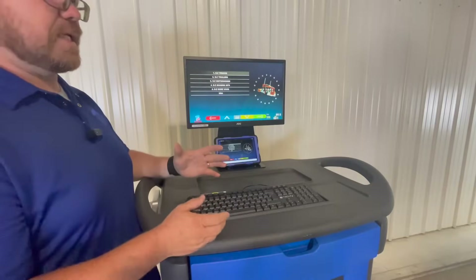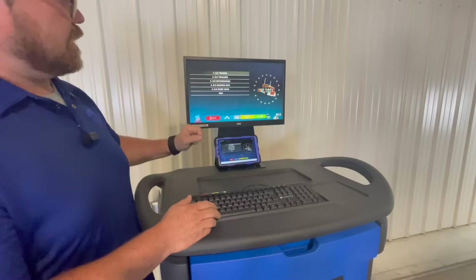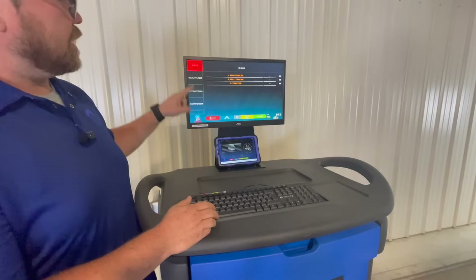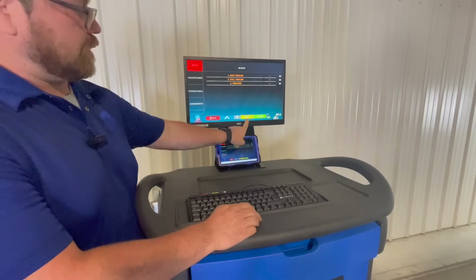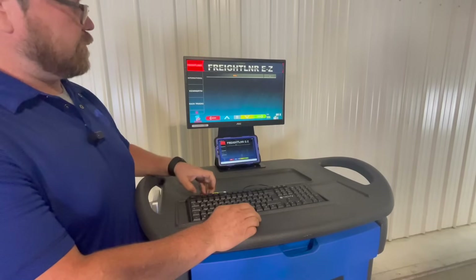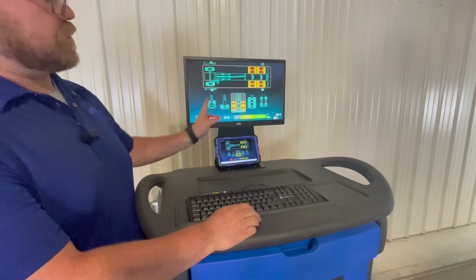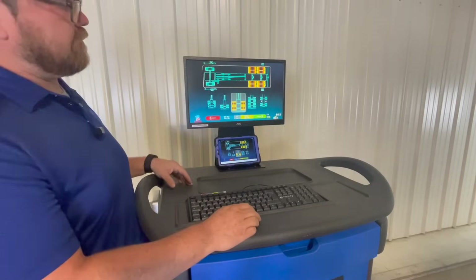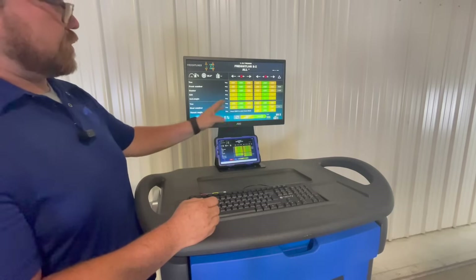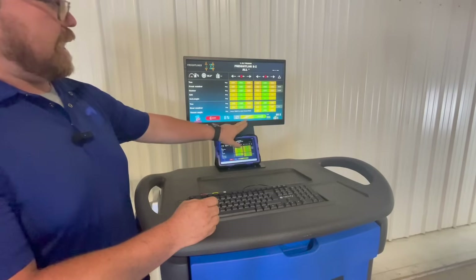Since what we have here today is a three-axle Freightliner, I'm going to press the arrow forward on my green button and select Easy Trucks. I'll arrow down, select all Freightliners, arrow forward again. The next screen is showing me the actual configuration that I have, so from here I'm simply going to arrow forward.